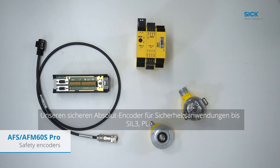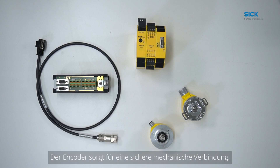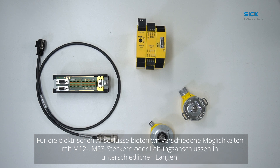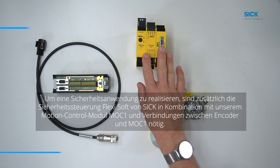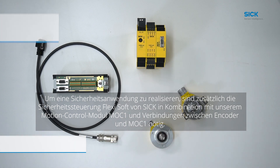To integrate our Safe Absolute Encoder into the MOC1 we need the following hardware. Our Safe Absolute Encoder for safety applications up to CO3 PLE is available as solid shaft versions with face-mount flange or servo flange, or as through hollow shaft or blind hollow shaft versions for a safe mechanical connection. For the electrical connections we offer different possibilities with M12, M23 connector or cable outlet with different lengths. Additionally, we need our FlexiSoft in combination with our motion control module MOC1 and the connections between encoder and MOC.